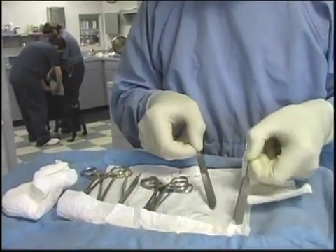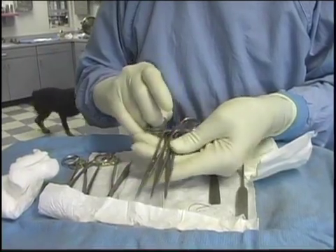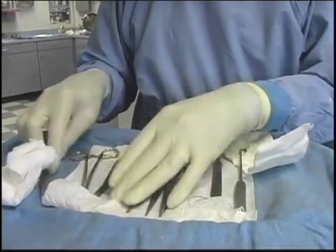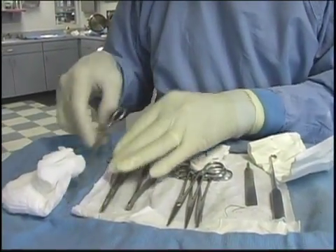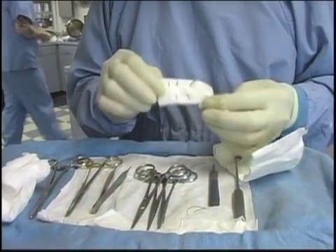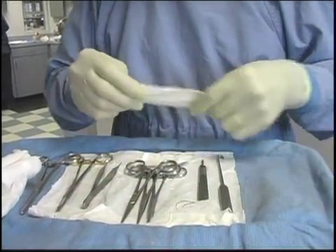Spay hook, scalpel, three crile-straight instruments, thumb forceps, needle holder, Olsen-Hegar — they have the scissors in them — and a carmalt for larger tissues. And we have the suture needles, so we can make a choice of what ones we want.